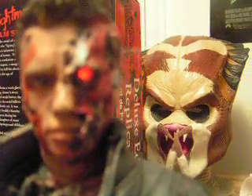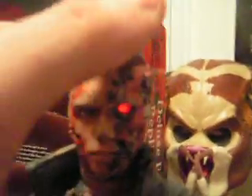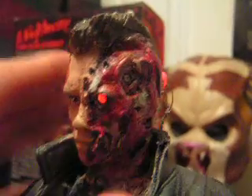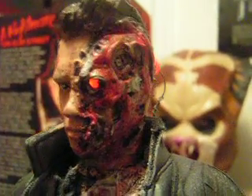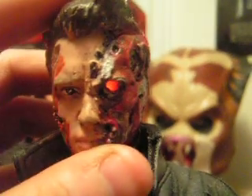I think the thing I really like about doing Terminator figures is I can do such a variety of them. I love to do the battle damage versions of Terminator because I think they're just fun to do. I love the light-up eye effect that I can do with all the Terminator figures.